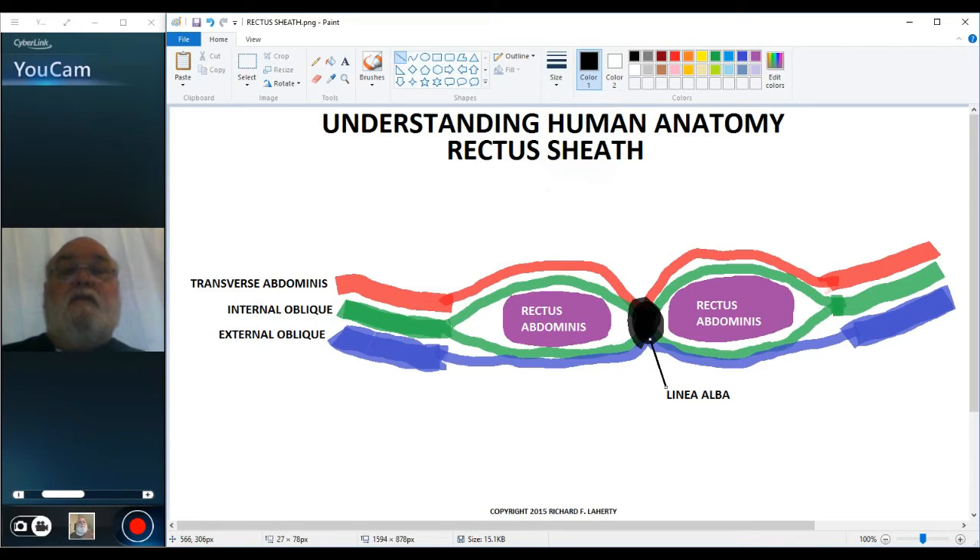The tendons of the three flat muscles — the external oblique, the internal oblique, and the transverse abdominis — surround the rectus abdominis and form the rectus sheath.